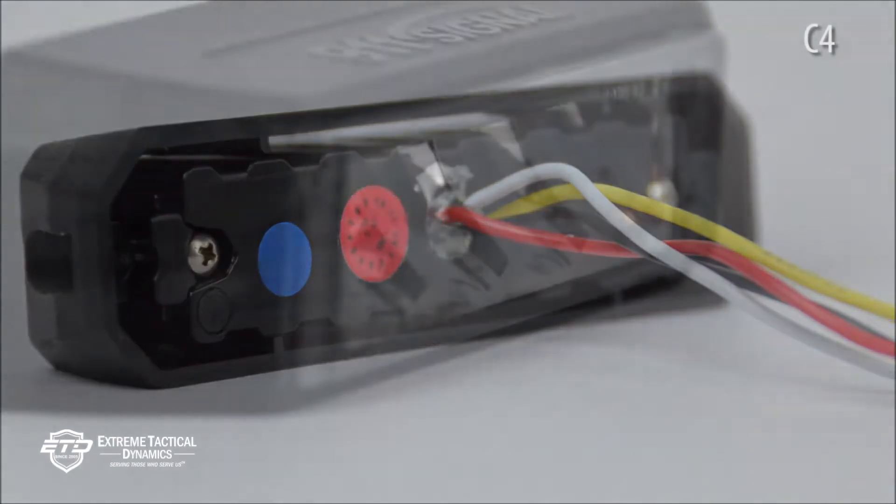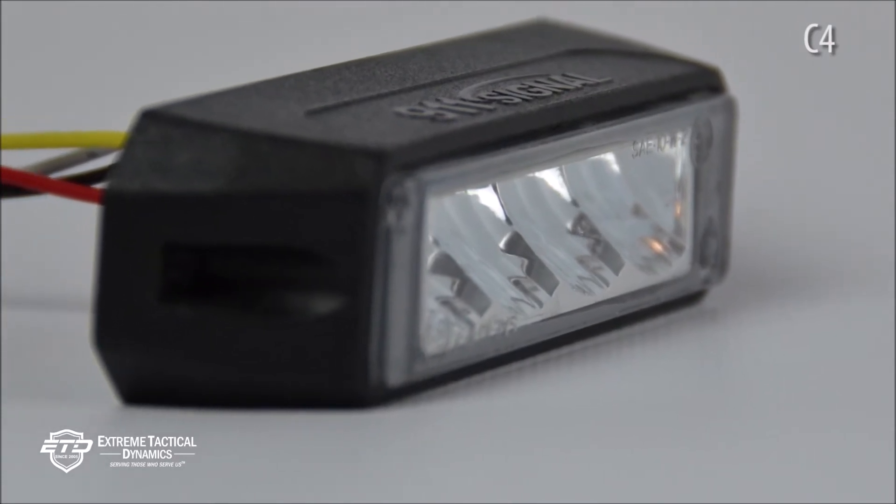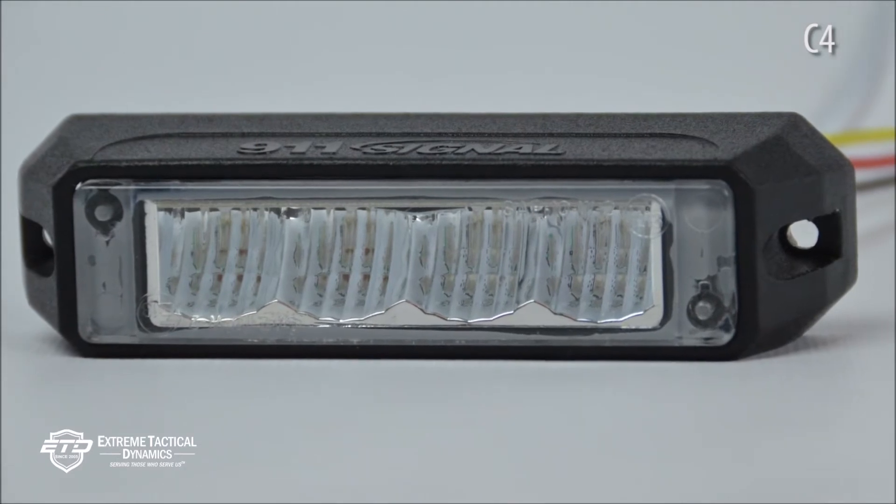Quality: C4 Reflex surface mount LEDs are water resistant because of their polycarbonate lens. The lens is sealed with epoxy to keep moisture and water out. The unit meets or exceeds SAE J845 and J595 standards and also meets or exceeds California Title 13 requirements.